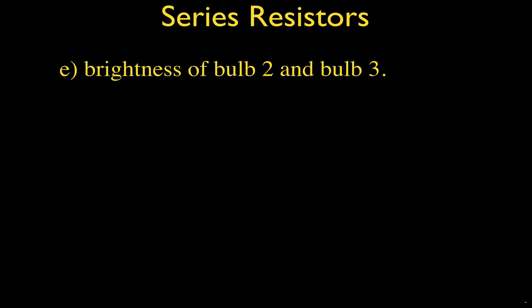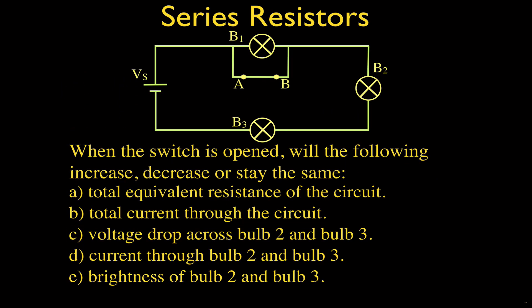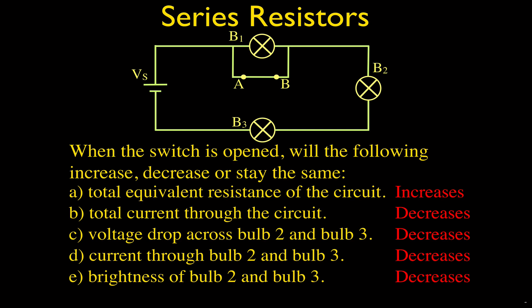Two things are causing the brightness decrease: the current through the bulbs and the voltage drop across each bulb both decrease. Since power equals current times voltage, if either or both decrease, the brightness decreases. Here's our summary of results: total equivalent resistance increases because it's the sum of individual resistances; total current decreases because resistance and current are inversely proportional; and the voltage drop, current, and brightness of bulb two and bulb three all decrease when we open the switch.